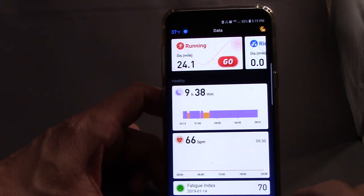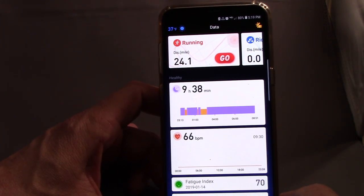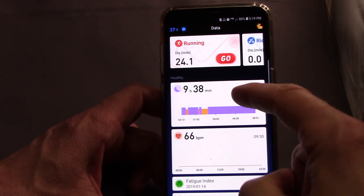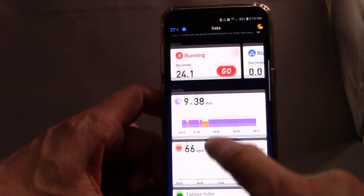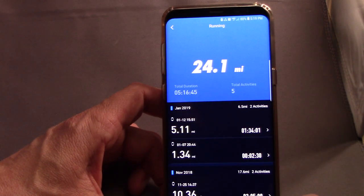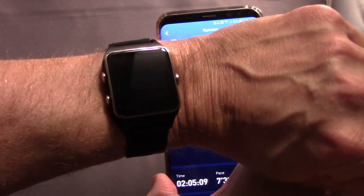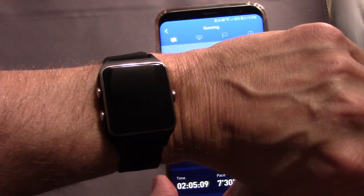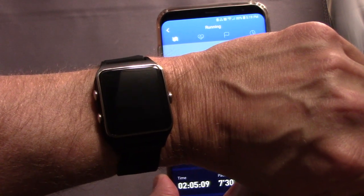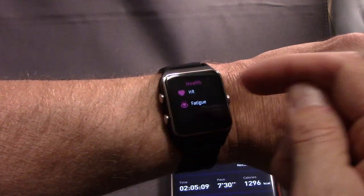It's a useful training tool to know when you need to add in more recovery or get better sleep. It does automatic sleep tracking, and it's also a GPS watch. It takes a few minutes once you press your activity for the device to find the satellite, so be mindful of that. Give it a couple of minutes to find the satellites, but then it will lock on and you can start.